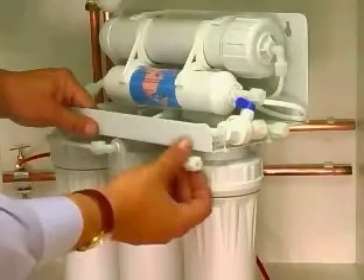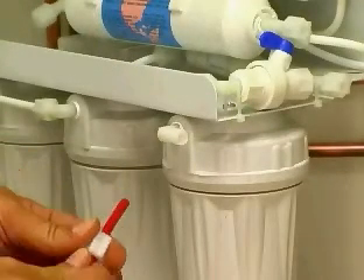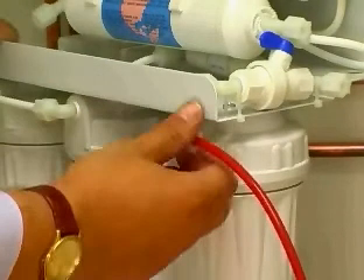Connecting the water. Unscrew the nut on the right-hand pod. Push the nut and tube insert onto the tube from the saddle valve. Push the tube back into the housing and tighten.